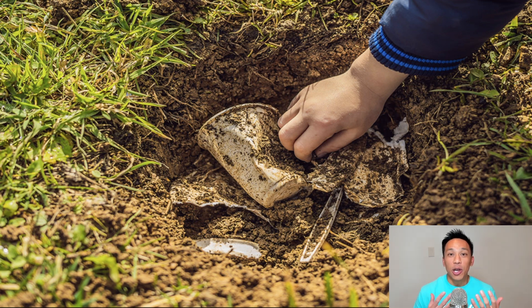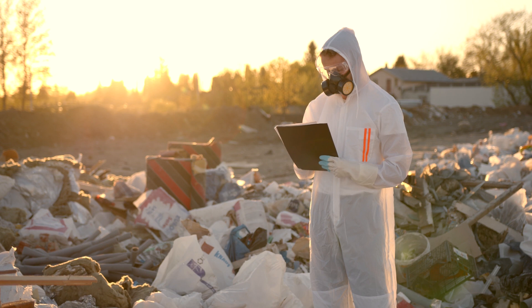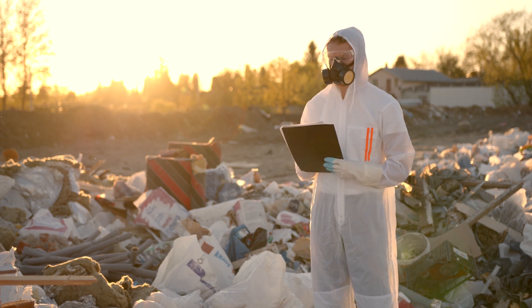How do we know that this actually works? And how do we know that you're not just being greenwashed? These disposable gloves actually go through a testing process known as ASTM.